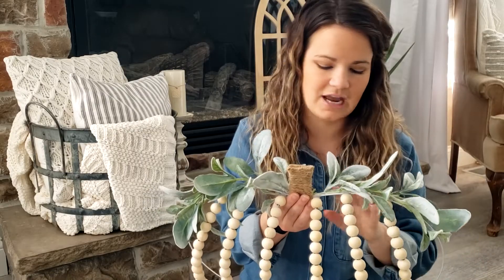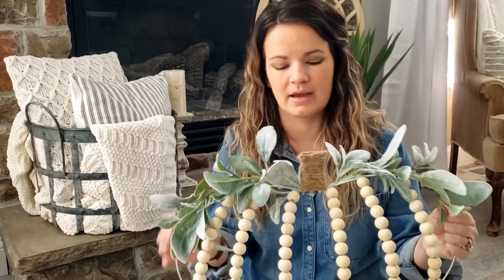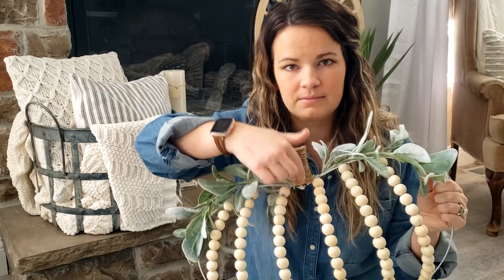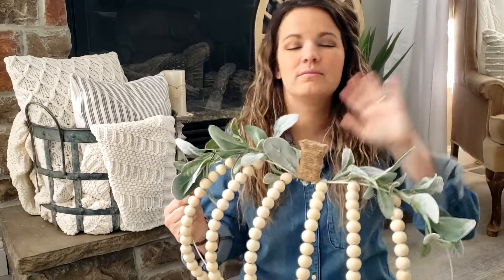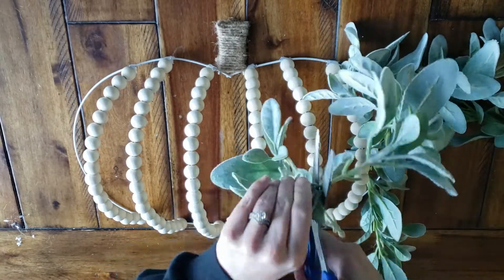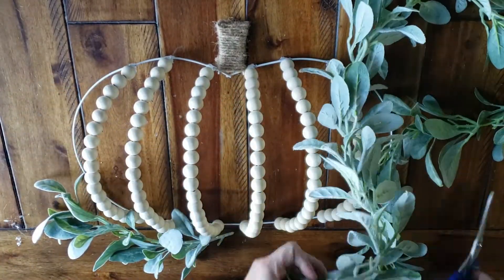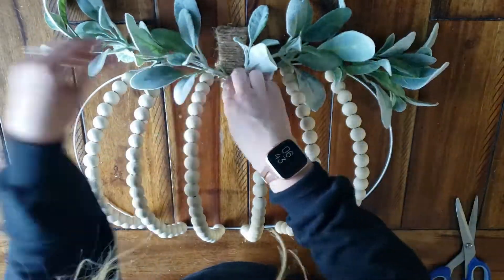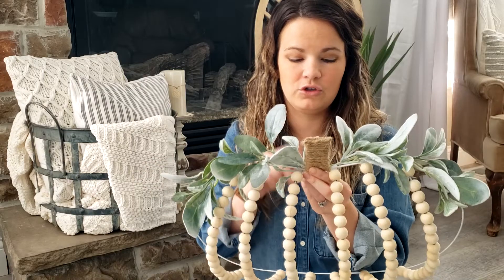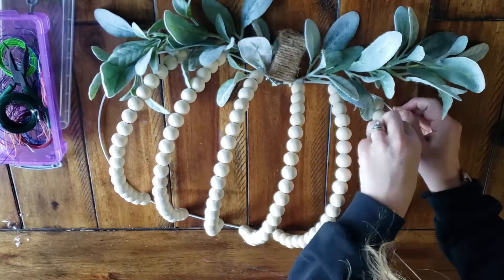Then you get to add your greenery, which I feel like just finishes off the pumpkin. I attached it with wire this time, but you can also use your hot glue gun if you don't have floral wire. The only thing about using the floral wire is I had green wire — I actually had white wire, I don't know why I didn't use it — because the green wire kind of sticks out against the white pumpkin form. So just keep that in mind. Lay the greenery against your pumpkin, cut off the amount you want, then cut a second piece to match so they're even on both sides. I added a piece of wire right at the base and also at the end, and it doesn't have to be super tight, just tight enough to stay on the pumpkin.